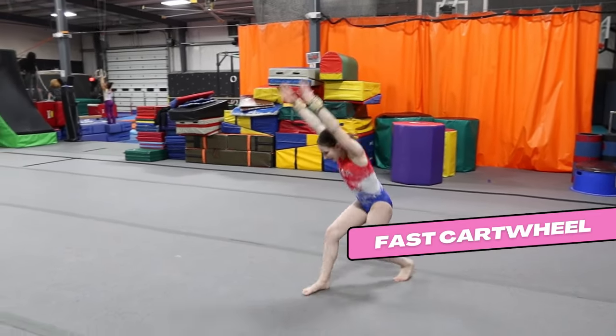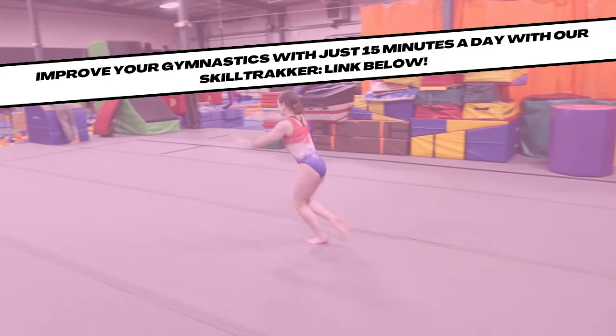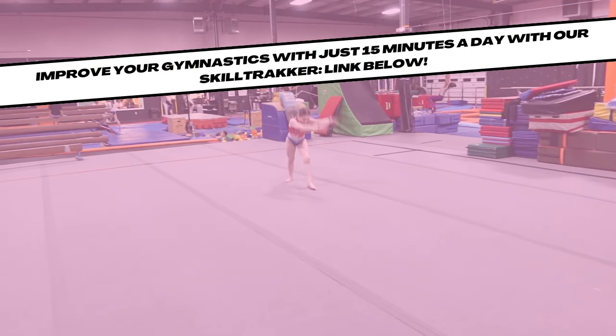For the last drill: a fast cartwheel. You can also do this with one hand. Keep improving your gymnastics with drills, worksheets, and more with our skill tracker challenge — link below.